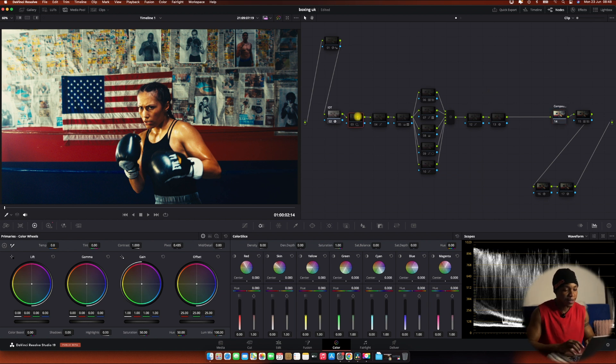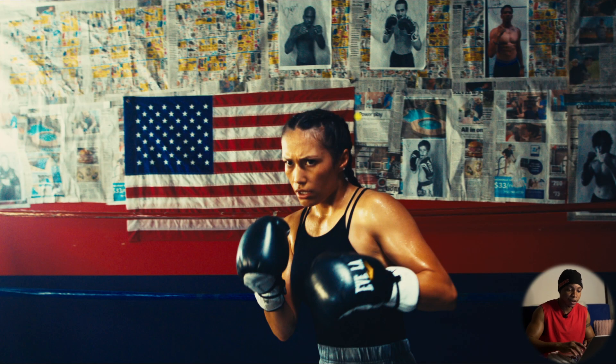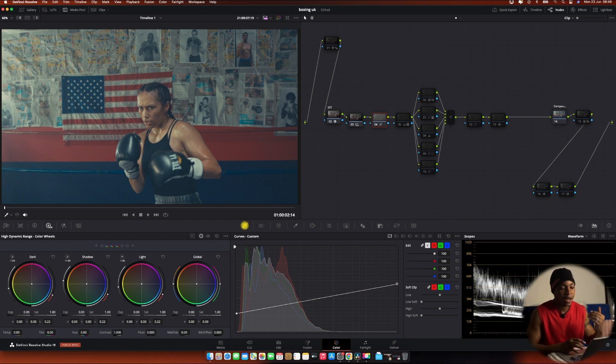In this node I reduced the exposure of the image. I used the global tools from HDR to reduce it a little bit. I also used a curve to compress the image — the image was super contrasted, so I needed to make it look a little flatter. I raised up the blacks until I got to 128, then pushed down the highlights until I got to 768 — compressing the highlights and the shadows toward the midrange to catch the skin tone perfectly.